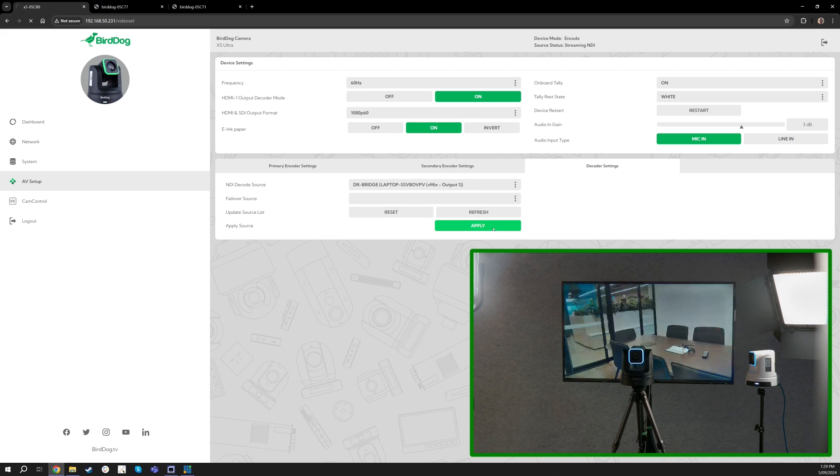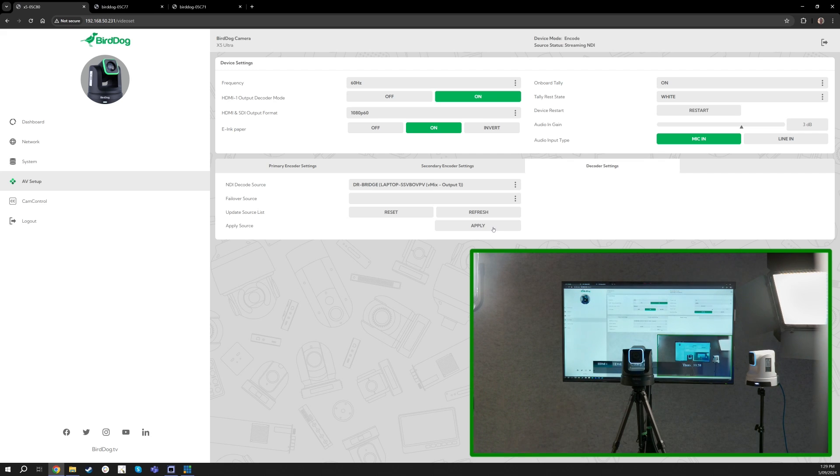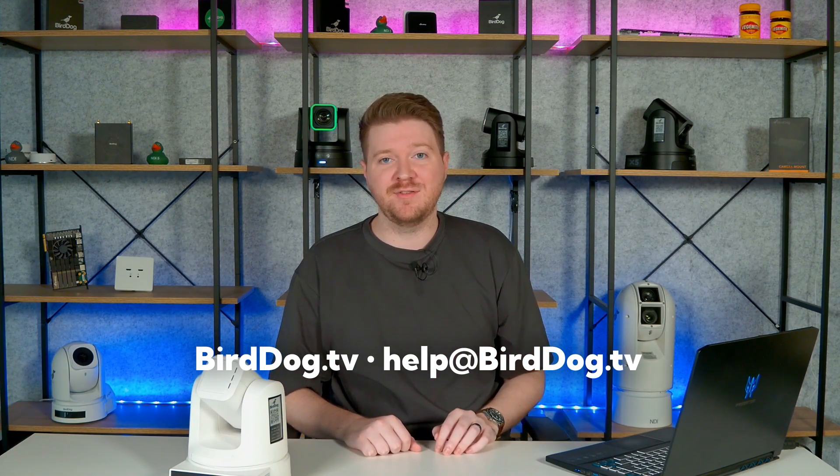I'll flip back to my program feed here that I'm recording this video on — and there, now we're back. That is just one of the really cool features you can do with this brand new X5 and X1. All of this is built right into the feature set of the camera. We hope you enjoyed this new feature and can't wait to see how you use it in the field and customize your workflows. Thanks!